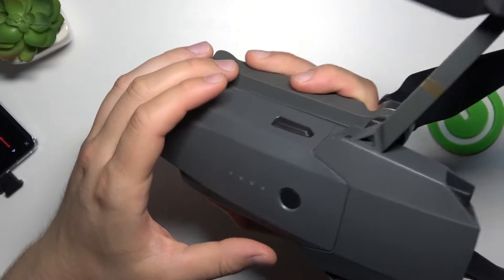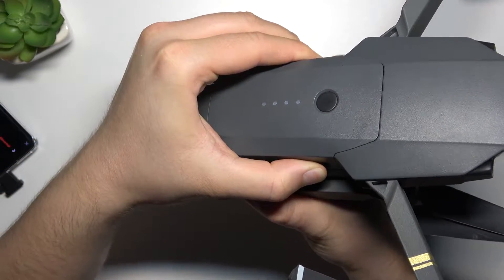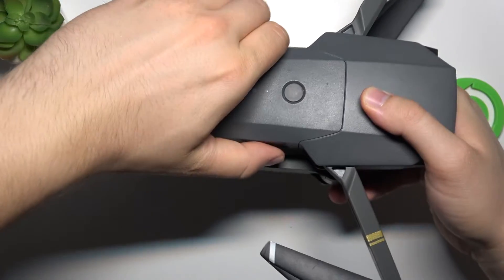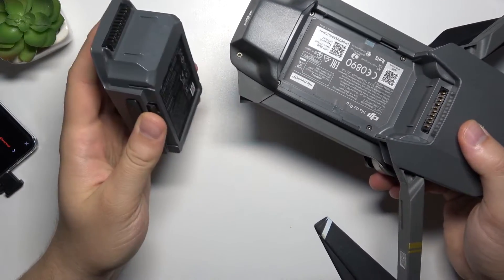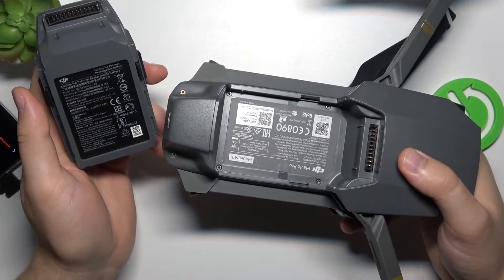Grab this button, click on it and hold. I recommend you hold the drone in this place, then grab it and pull it towards you — and as you can see, that's the battery, and that's how we can simply remove the battery from this drone.